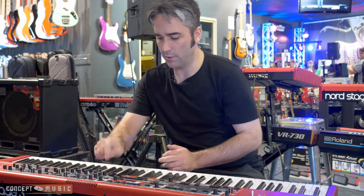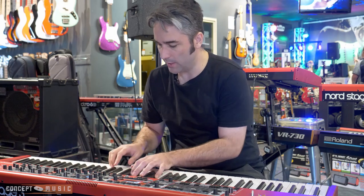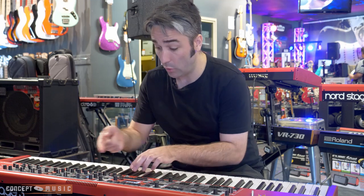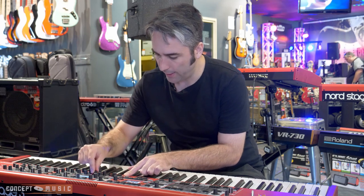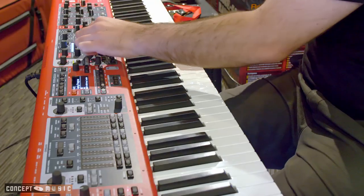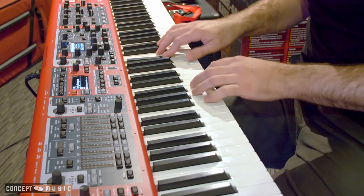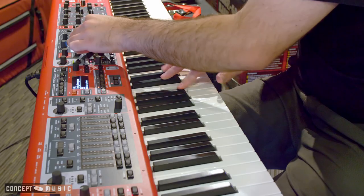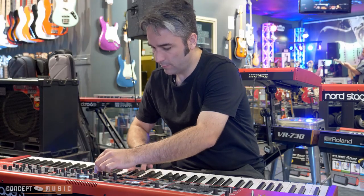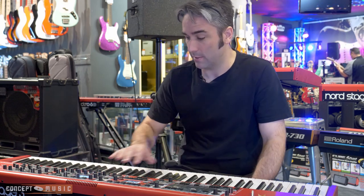Same thing with the synth — just turn it on. It's going to pull up a basic sine wave, which you can then mess with all of the filters and stuff like that. Or if you want to load in a sample, you can just select sample here and then scroll through the list. You've got all your different orchestral kind of samples — pizzicato strings, flutes, mellotron kind of sounds. There's also some crazy synth bass and stuff like that too, which is pretty fun.